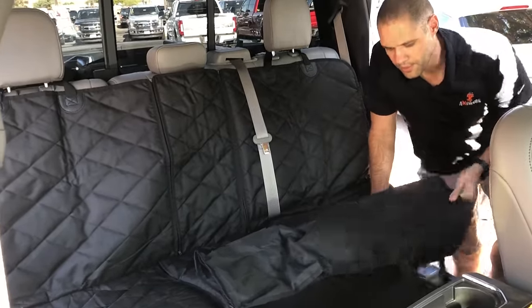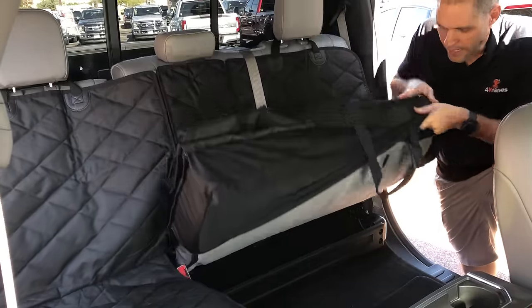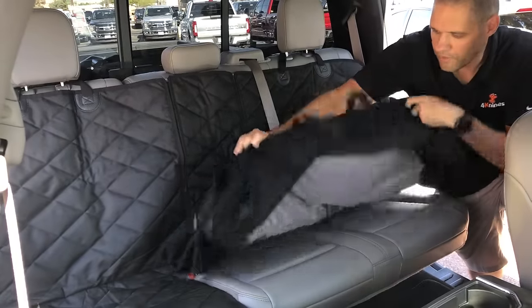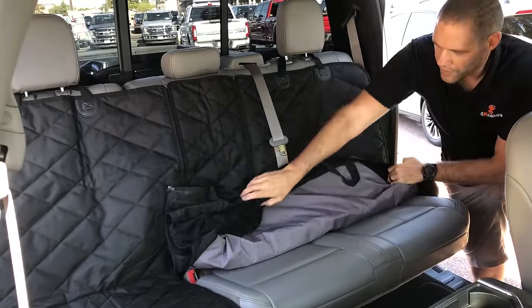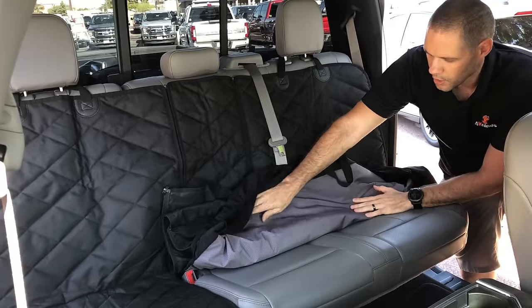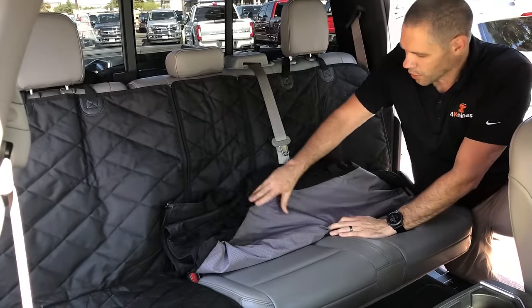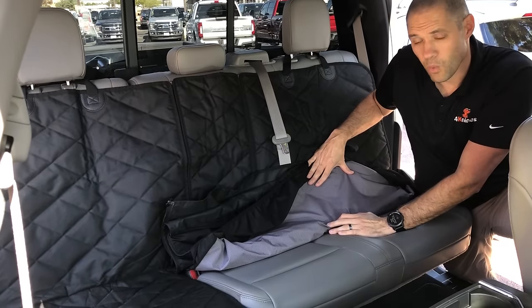The other really neat thing about this cover is we have elastic seat pockets to help keep it in place, and we've introduced our brand new non-slip fully waterproof backing. We've gone with silicone dots to make sure it's non-slip and doesn't bunch up underneath you, and we've gone with a full continuous sheet of material so it's fully waterproof.